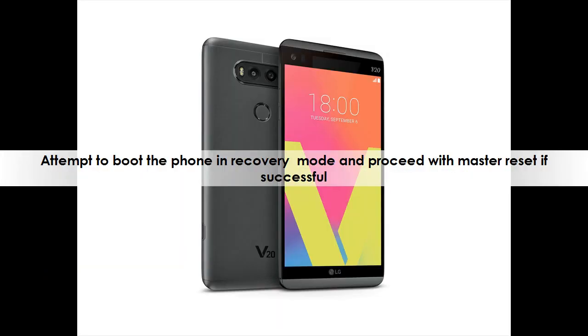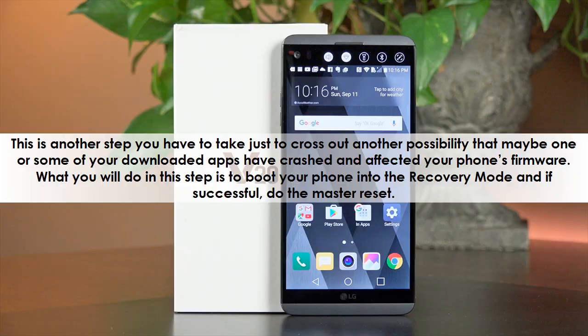Attempt to boot the phone in recovery mode and proceed with a master reset if successful. This is another step you have to take just to cross out another possibility — that maybe one or some of your downloaded apps have crashed and affected your phone's firmware. What you will do in this step is to boot your phone into recovery mode and, if successful, do the master reset.